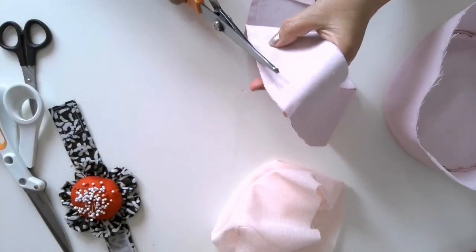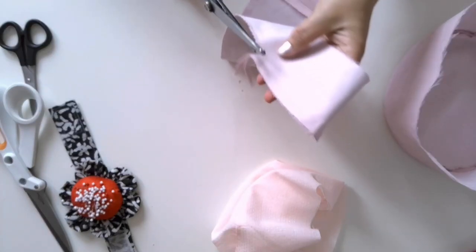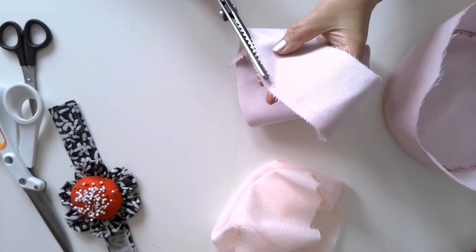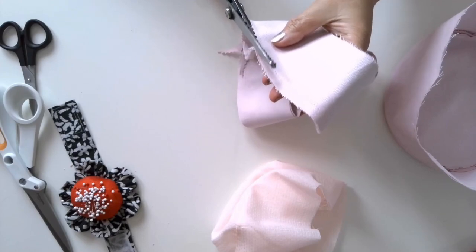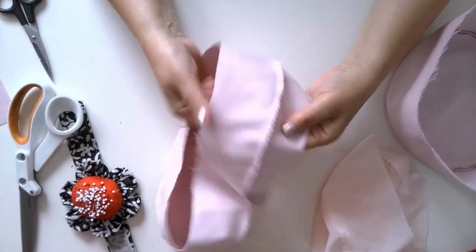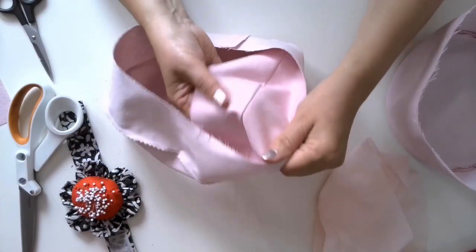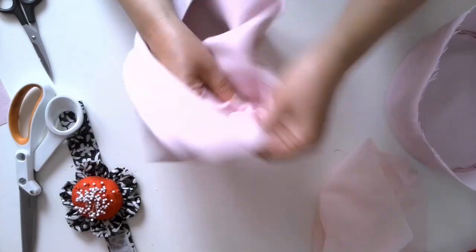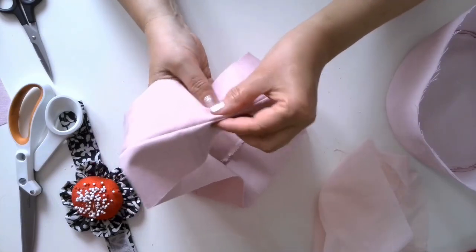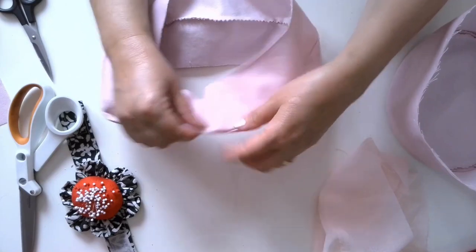Stitch the two brim sections together along the outer edge. Trim seam allowances close to stitches with pinking shears. Press the seam allowances to one side. Turn the brim right side out. Baste along the seam and press. Make a stitch along the inner edge of the brim, quarter inch or 6 mm from the fabric edge.